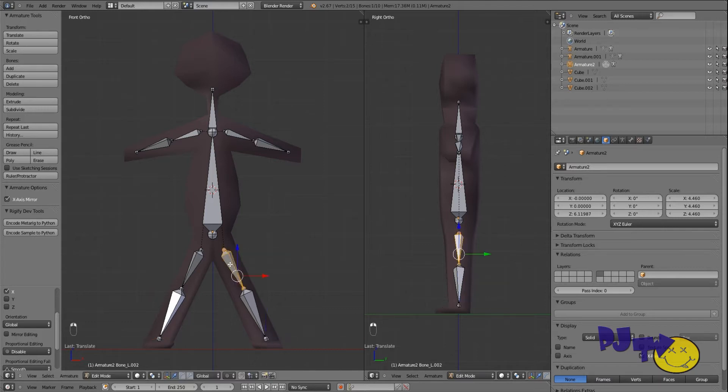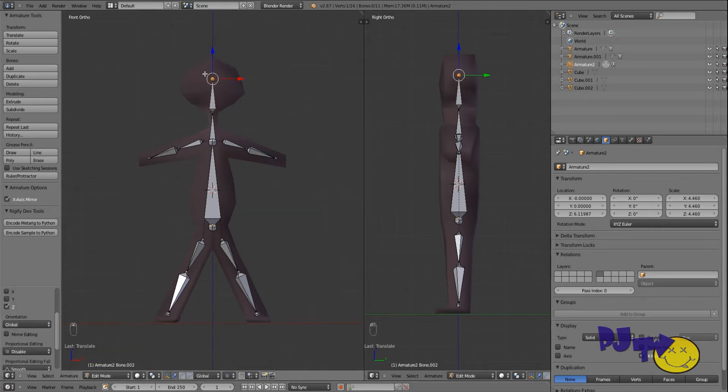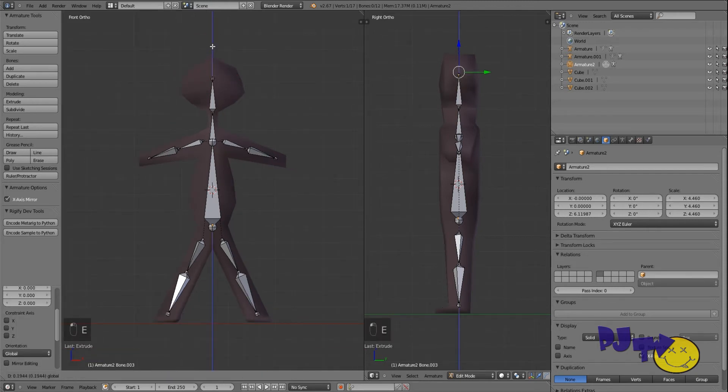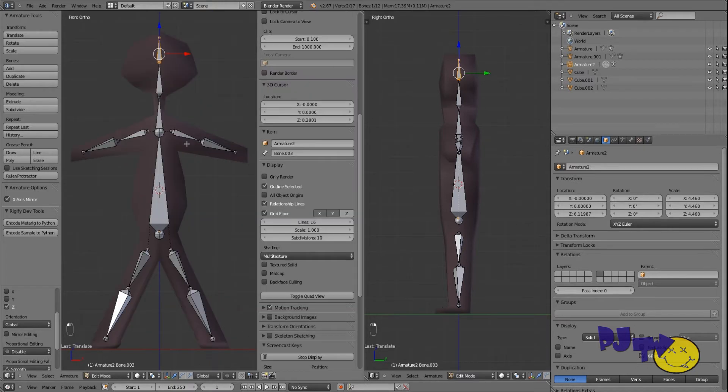Now we've got our bones. This is our neck, and now we're going to make a head bone. Control+click, then extrude on the Z axis, then undo and extrude. There we go. Possibly a bit too much — we might get rid of that extra bone later. We'll see. Okay, so we've got all our bones.